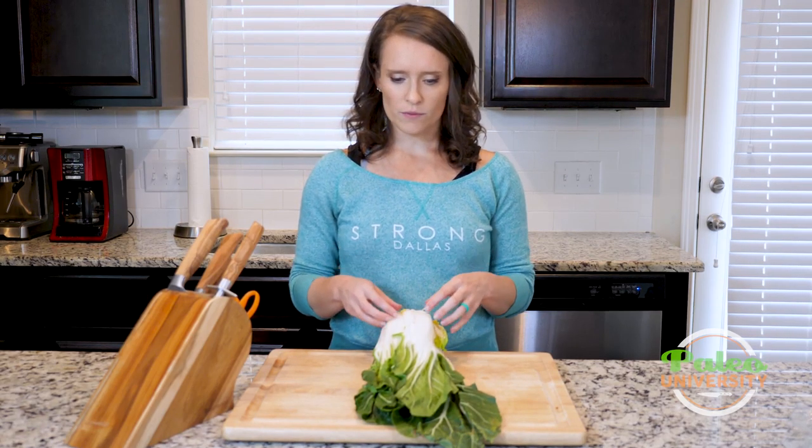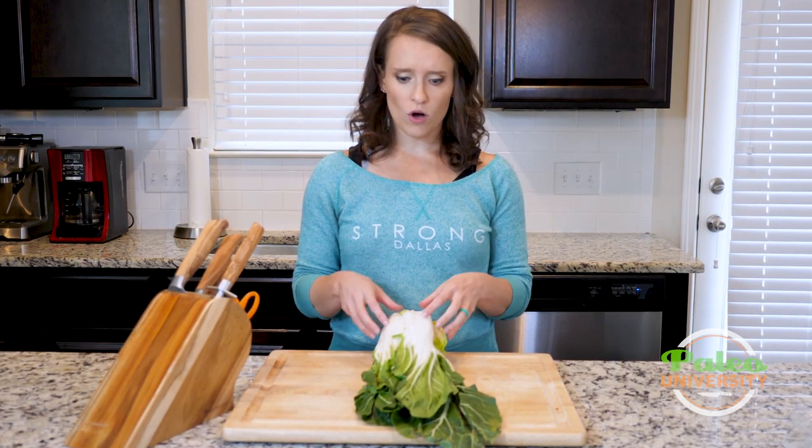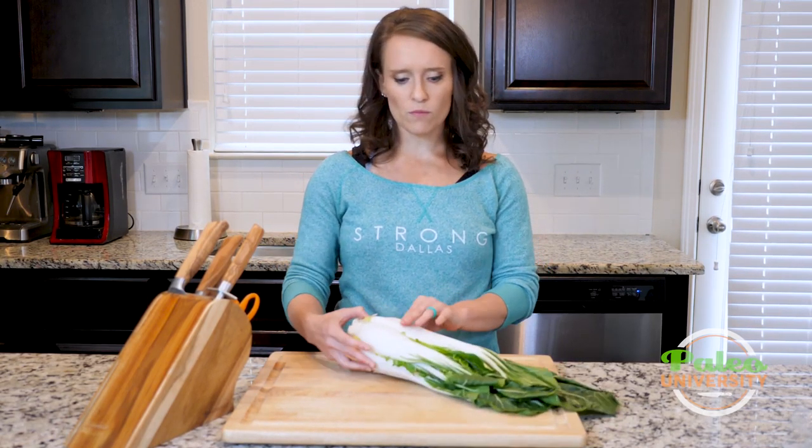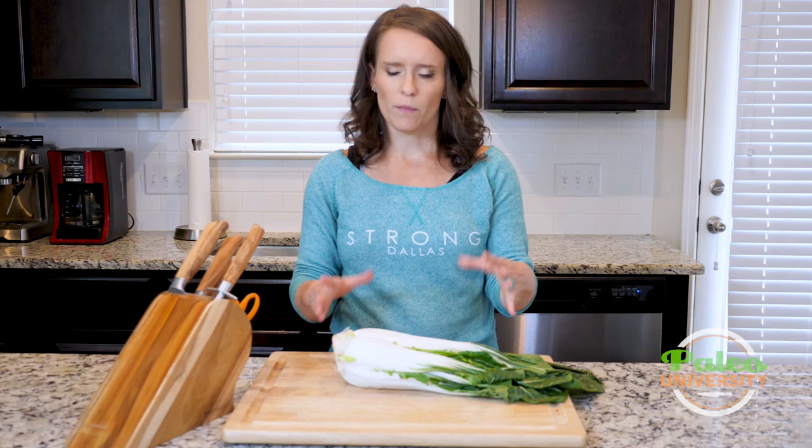But this recipe, or the recipes we're doing this week, call for large bok choy because we want more of this white part of it. It can be a little bit more difficult to deal with only because it's bigger, but it's not that hard.